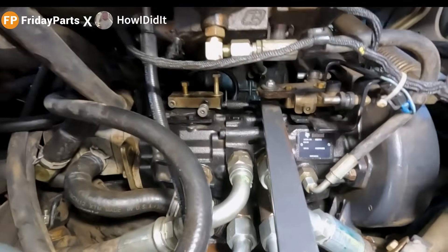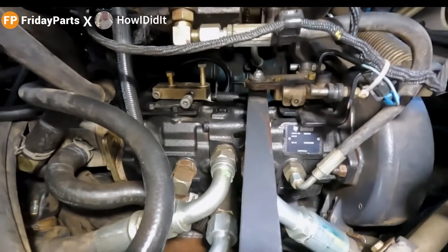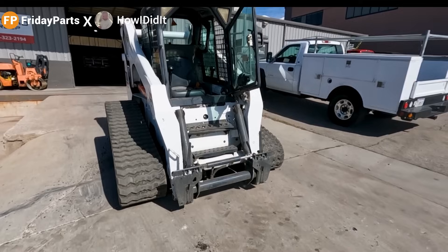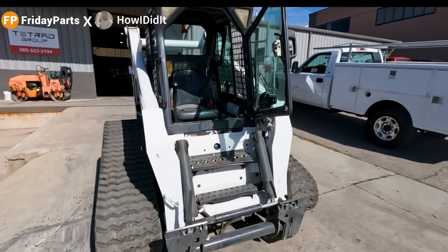Now that we've got the pumps installed in the machine and everything hooked up, we're going to jump in here and test that pump, test that steering. We're going to look at the charge pressure and make sure everything's working correctly.